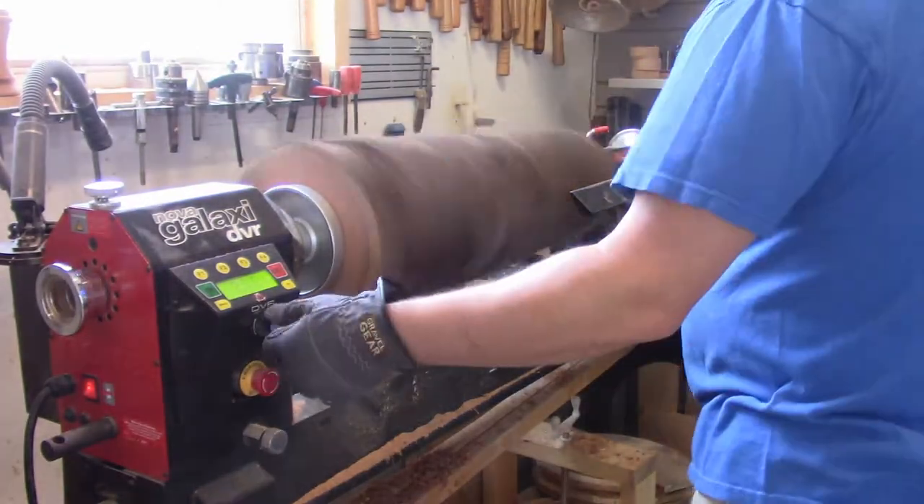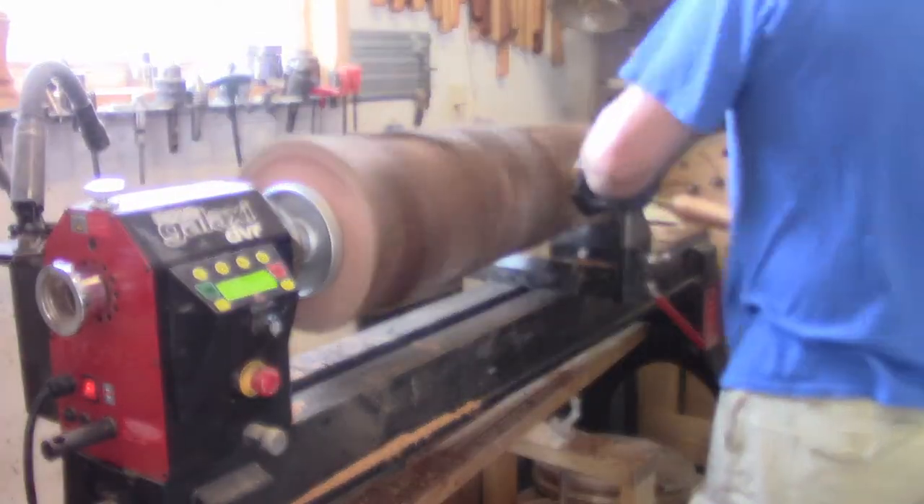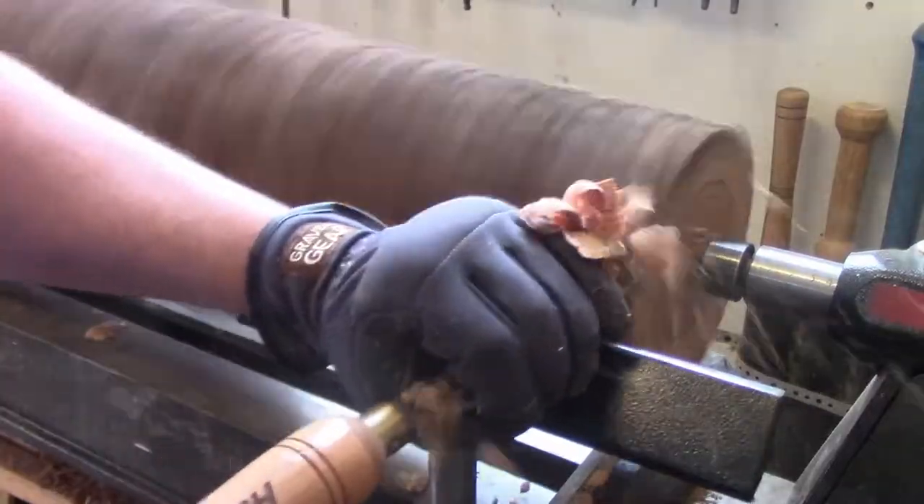I had a big huge log and I have a big huge lathe now, so I figured I'd put the two together. I don't usually do these voiceover videos but this is kind of boring and I sped through a lot of it.